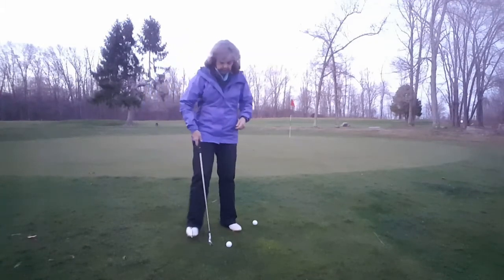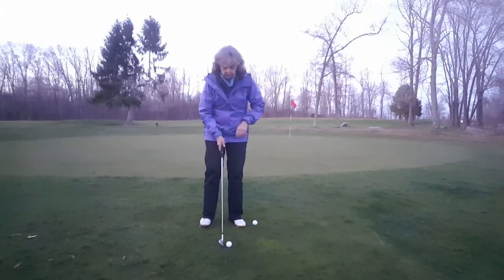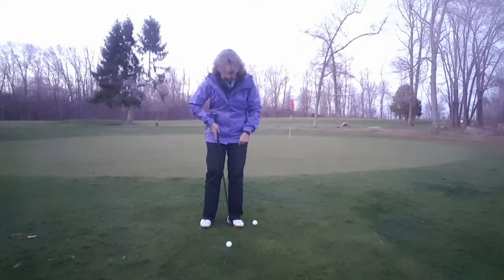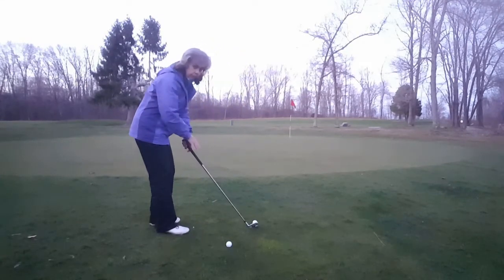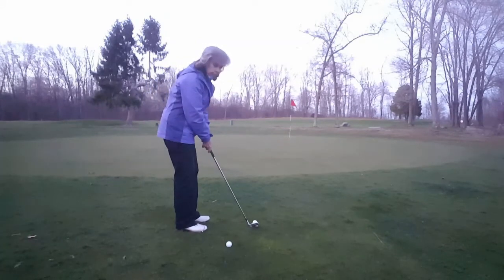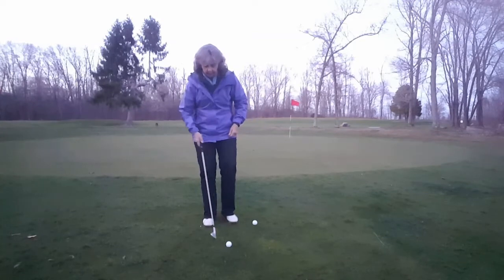We don't want to make our body level with the slope. You want to get up, put the weight on your front leg, put the ball off that front heel, narrow your stance, and stand taller to the ball. We don't want to stand far away when we chip — it creates too shallow of an arc. Standing closer creates a steeper arc and lets us hit naturally down on the ball easier.